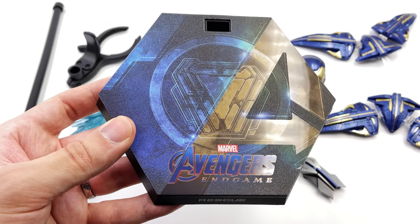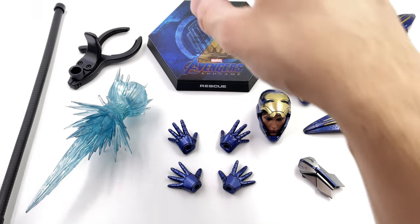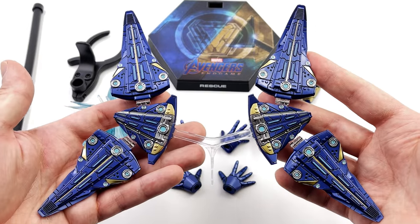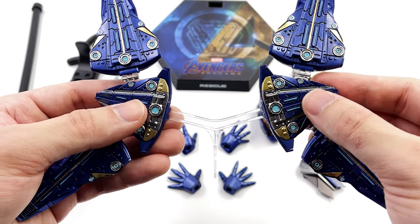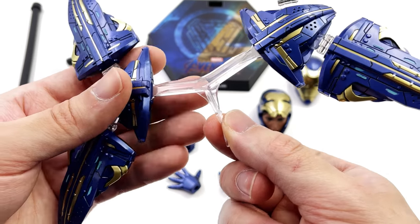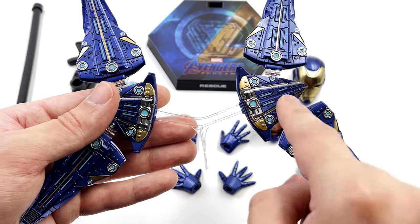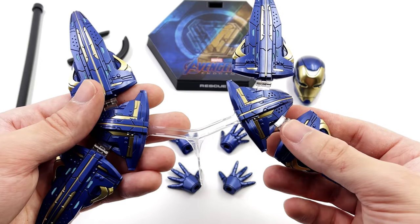To match the suit itself, the base is done in a nice deep blue and gold color scheme and it looks fantastic, with Rescue printed on the front. We get a dynamic waist clamp and flight pole to have her in mid-air. The first thing I'll say about the drone pack isn't overly positive — it feels incredibly flimsy. This entire piece is held together by a translucent plastic bracket that is so incredibly thin I'm worried about simply inserting it into the back of the figure.